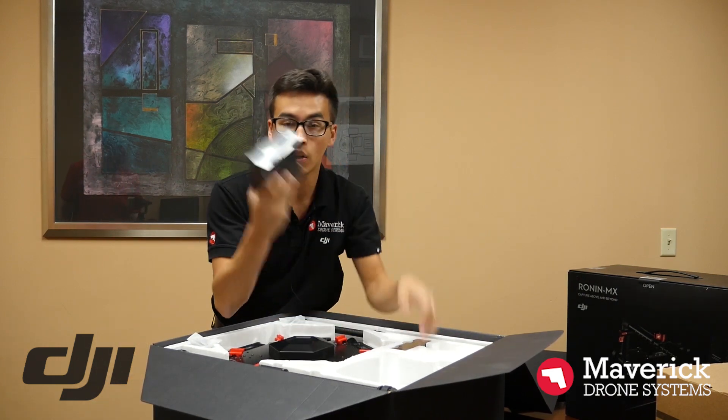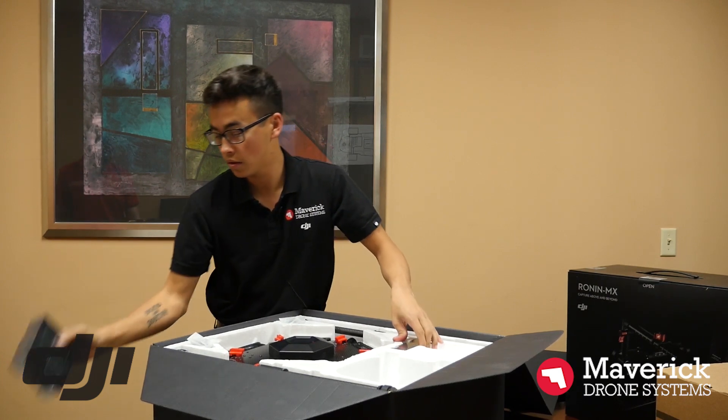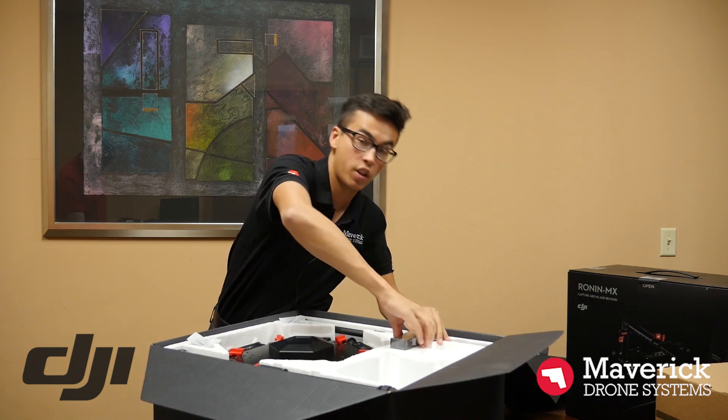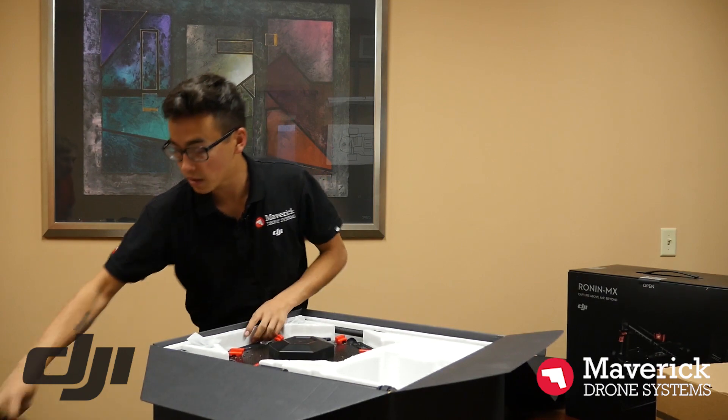You have two charging hubs in the box. That's really, really valuable. I did not know that these were in the box honestly.